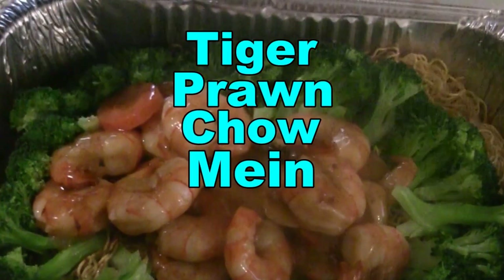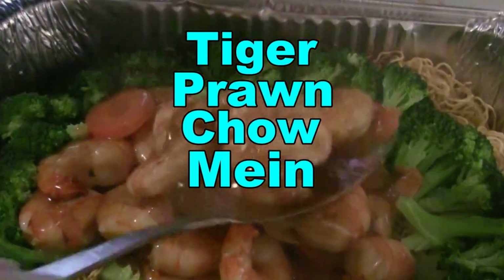Today we're making tiger prawn chow mein, a special treat for any occasion. We're at the T&T supermarket today, where we're going to buy some seafood and get some giant tiger prawns to make some fantastic stir fries.